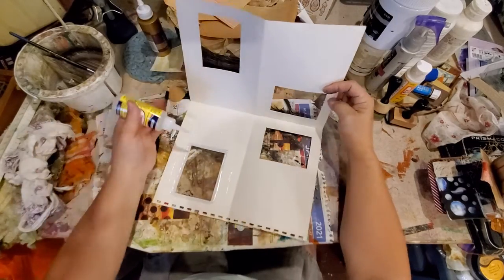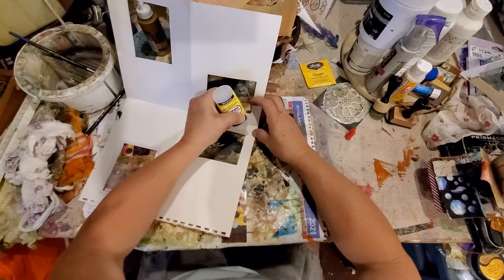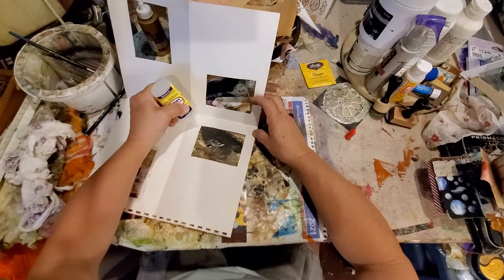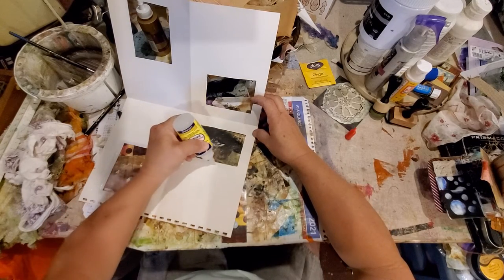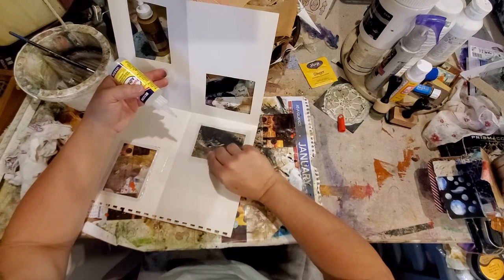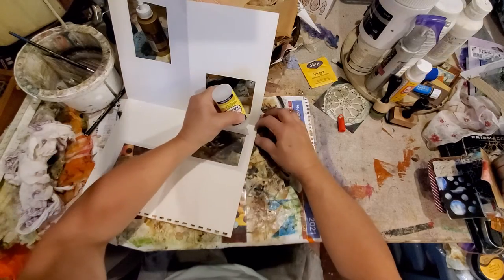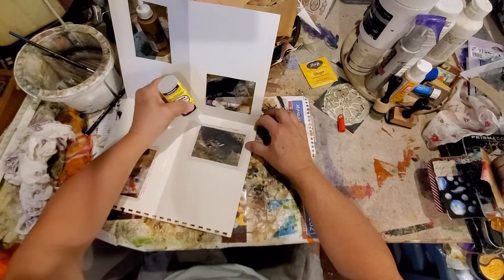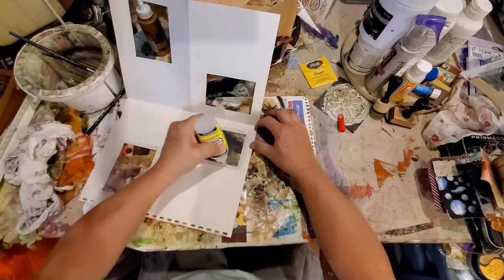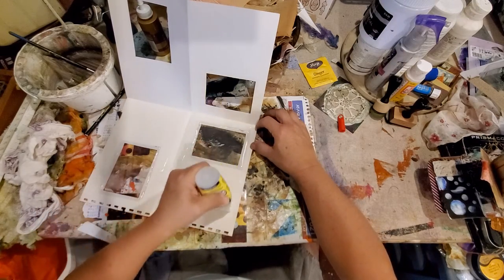And you know what? I better go ahead and do this one too while I'm here, because I'm about to glue my page together and it'll make it hard to get to if I don't. My little window in, and my glue around — zip-a-dee-doo-dah!